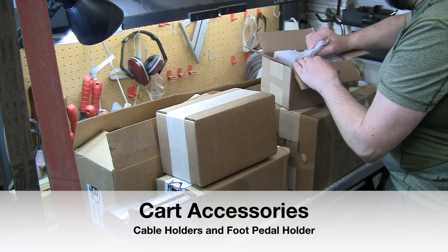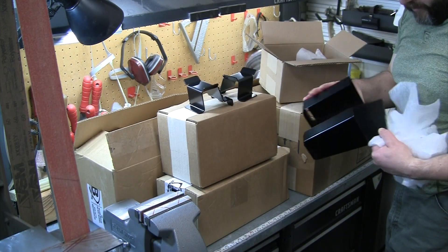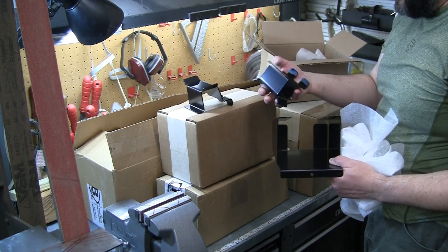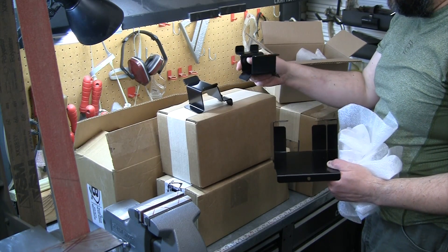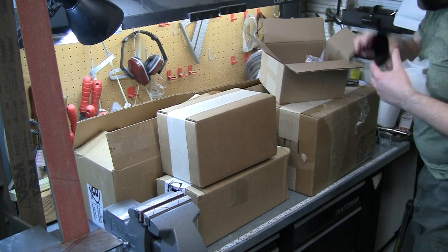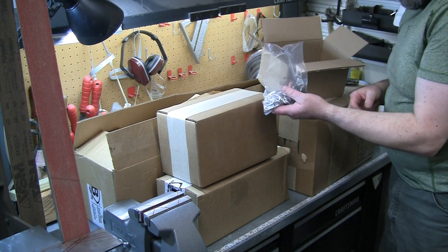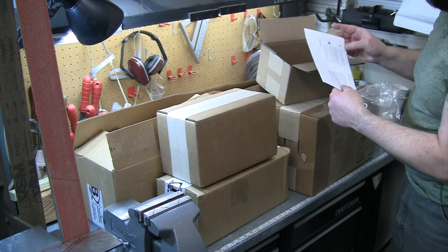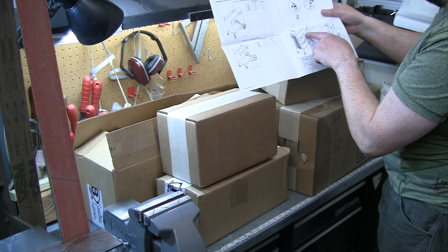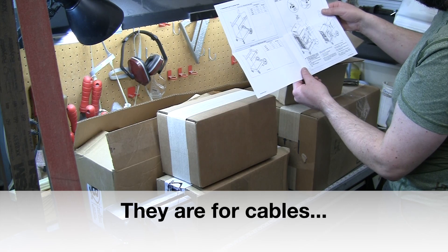We've got an accessory kit here. Pretty sure this is the bracket to mount the foot pedal on the side of the machine, and it looks like some brackets to coil hoses up and hang the TIG torch on. There's what looks like a cable bracket, a bunch of hardware, and I'm guessing that's the chain to go around the back of the bottle to hold it in place.